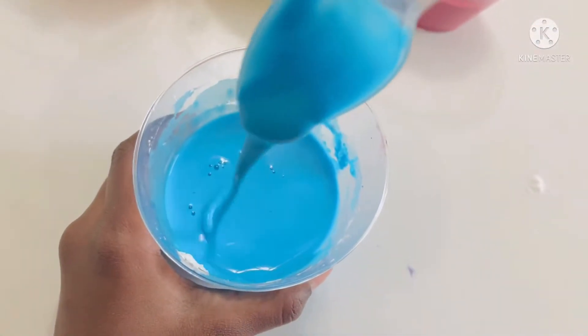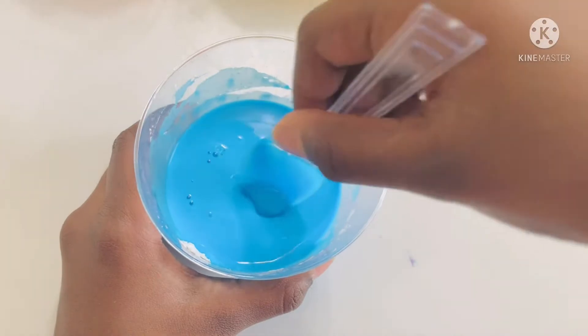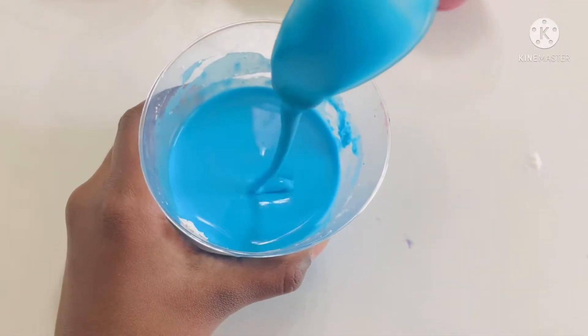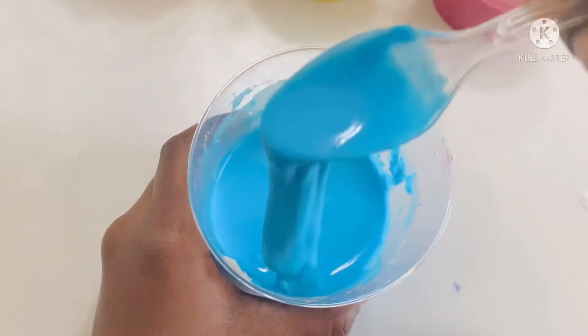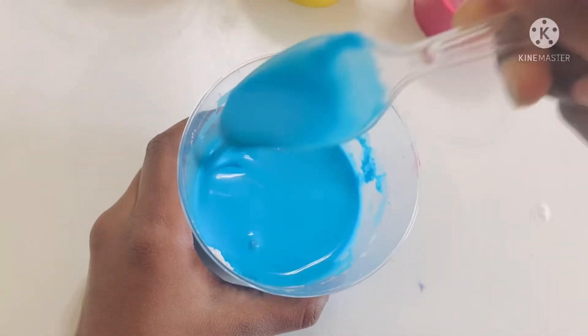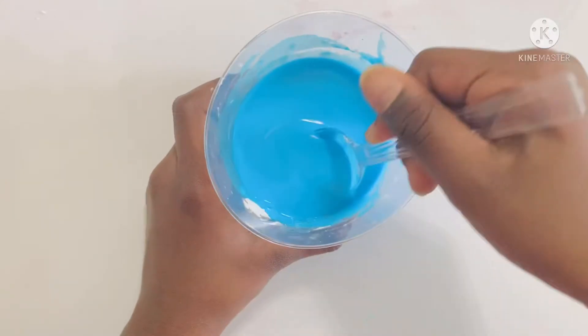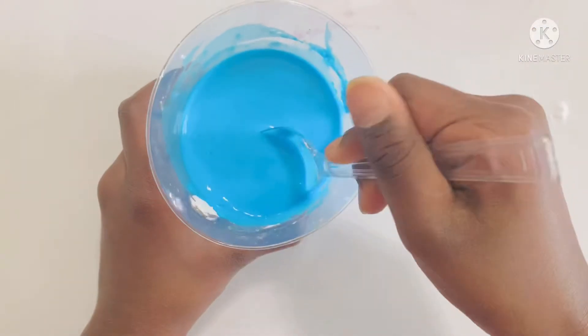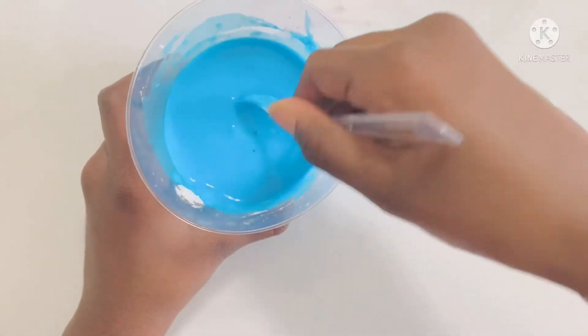Look, it feels like slime because it's so stretchy. I think this is a good consistency. Which type of Holi color do you want to make? Tell me in the comments below. I like the blue one.